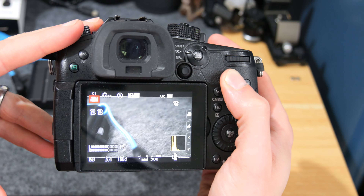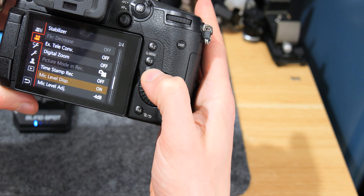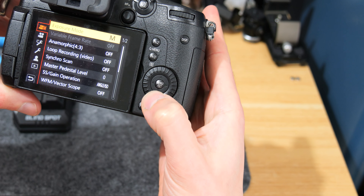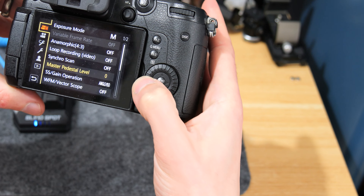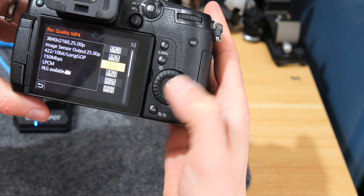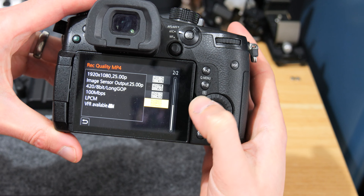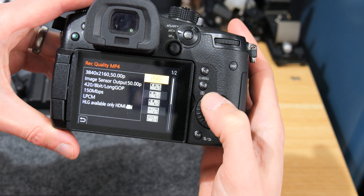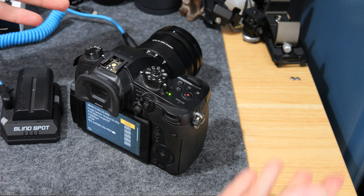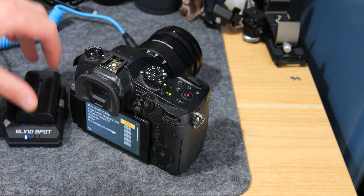Now you can see the camera is working. If we switch into the menu and come up to the record quality, you can see we've got everything there - we're not missing any modes or anything. It's all there and working.